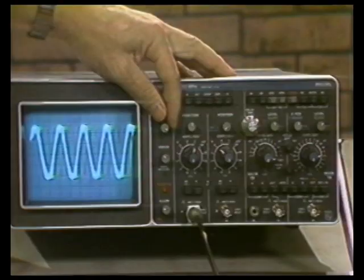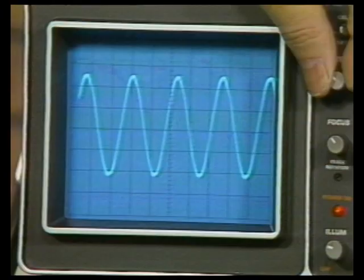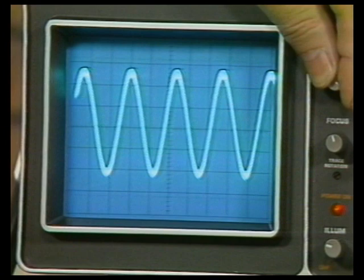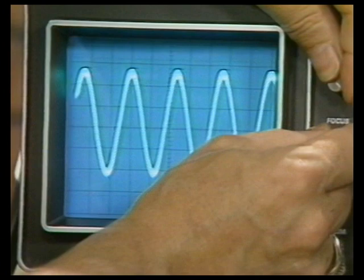Let's do the same thing on the PM3217. I can see right here the trace is fuzzy, and I have to refocus it. As I turn up the intensity, the trace is very thick — it's about 0.2 divisions — and again I have to refocus it at the high drive condition.